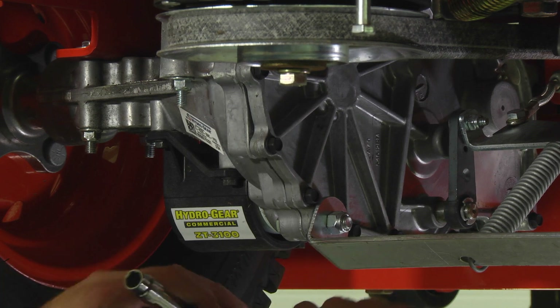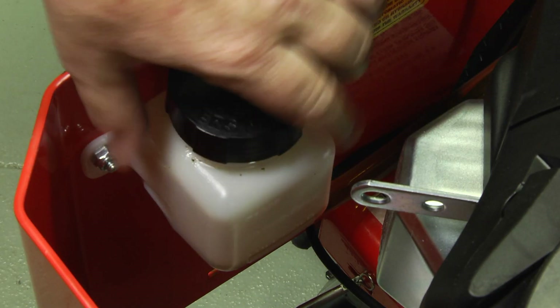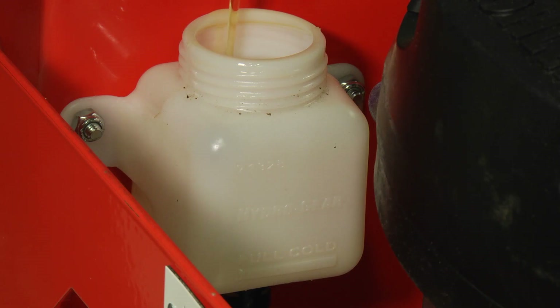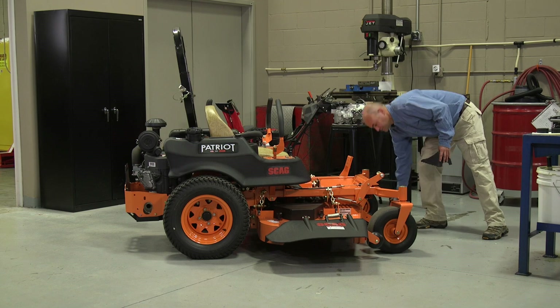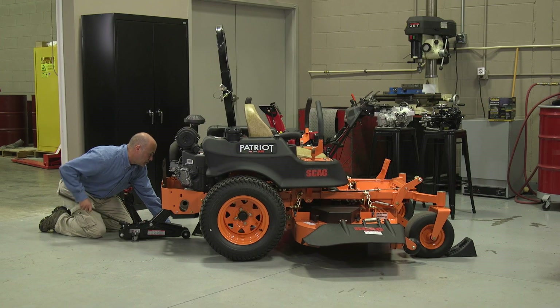In this example, the oil has been changed in both transaxles. Before starting, make sure each transaxle is at the proper oil level. If they are not, fill to the proper level specified in your owner's manual. Oil reservoirs are easily accessible on most machines. To purge the system, it's necessary to block the non-powered wheels and hoist the drive wheels up off the ground.